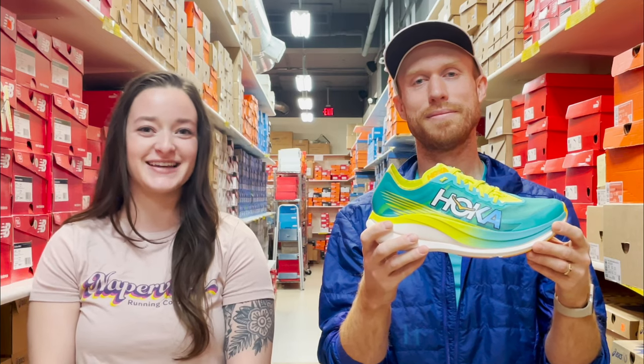This is your general racing shoe for whatever you are training for this coming season. It retails for $250 and is sold at only our downtown Naperville store. Come on in and test it out.